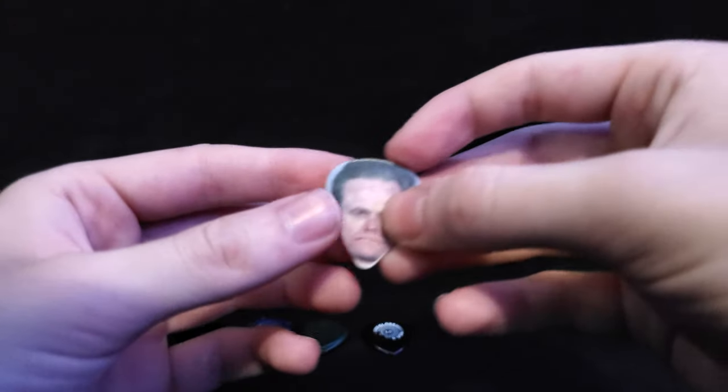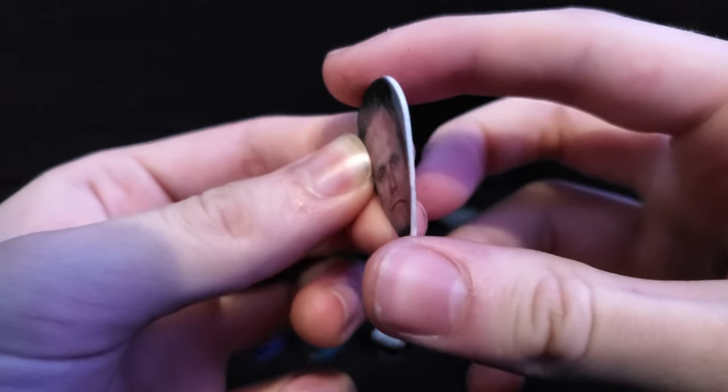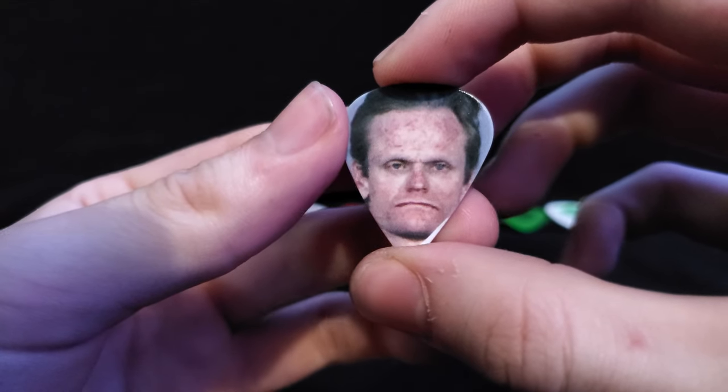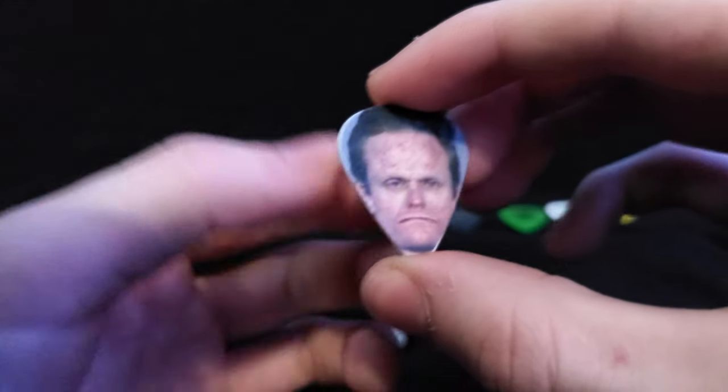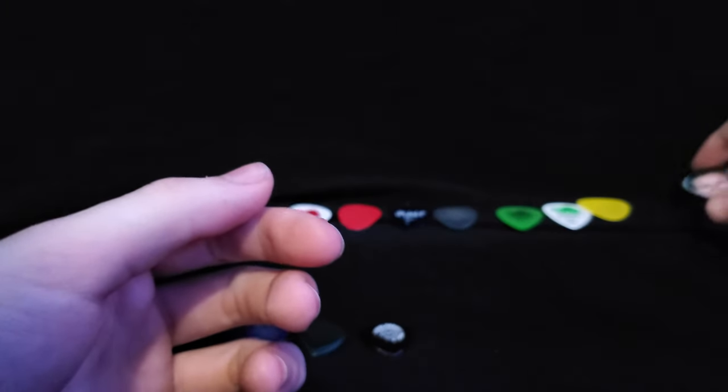Over here we have a custom pick — this was a gift, not sure where you can get these. Pretty cool pick, one of my favorites.